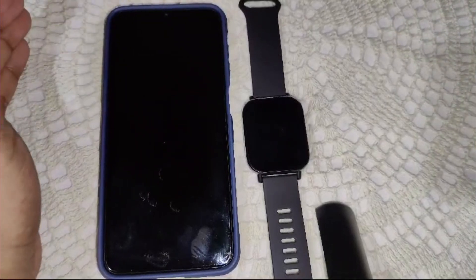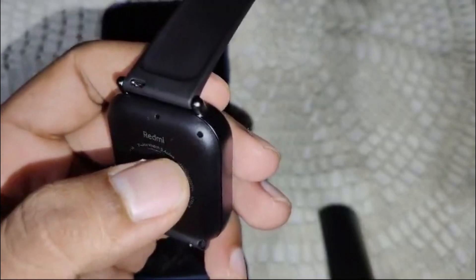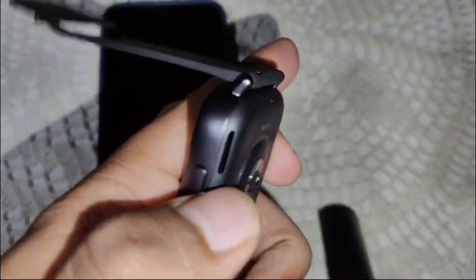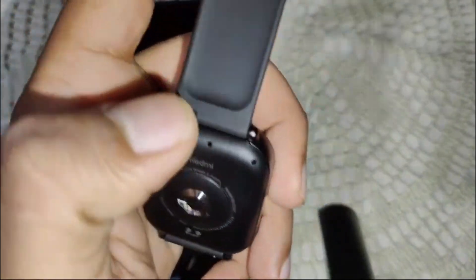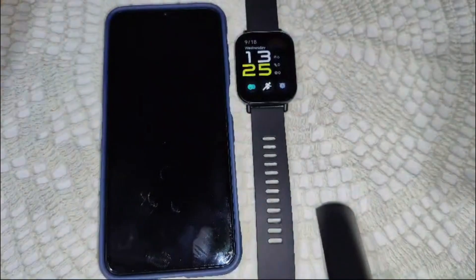Also inspect the microphone and speaker area for any physical obstruction or damage that could be affecting performance. The Redmi Watch 5 comes with three microphones — first, second, and third. Here you can see where the speaker is located. Check if there is any obstruction like dirt or debris in these areas. If you find any dirt or debris, simply clean the microphone and speaker area to resolve the problem.